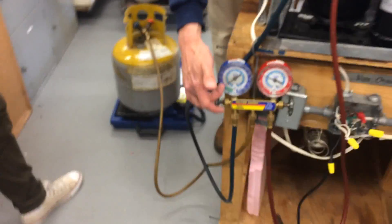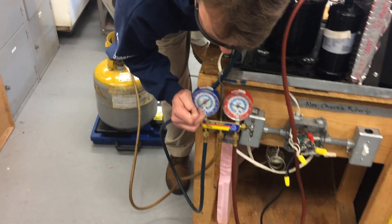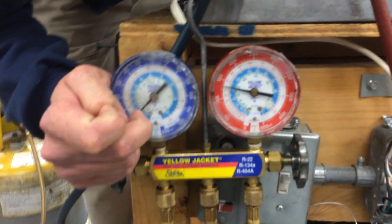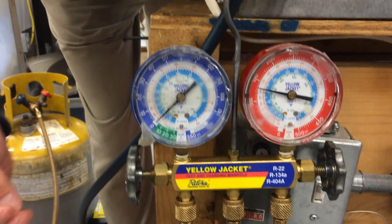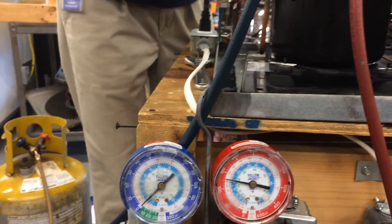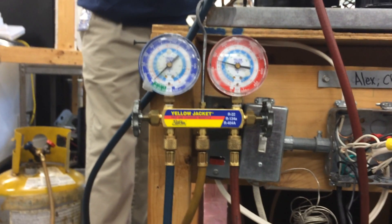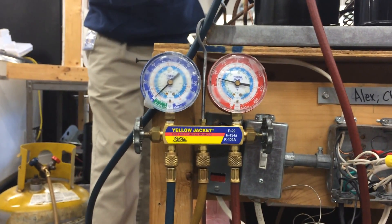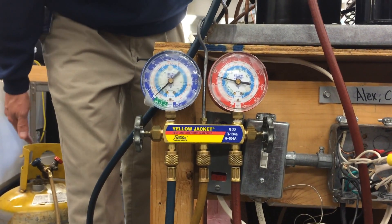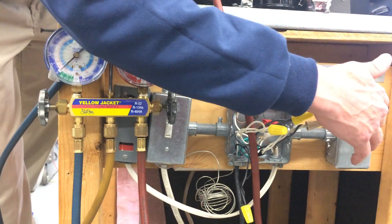As that's happening, the blue gauge is going down. When this gets down to 10 inches of mercury vacuum, I know we've gotten all the refrigerant out. Now I don't want to run the compressor too long in a vacuum because it'll overheat the windings. Those windings get cooled by the cool refrigerant flowing over them. If there's no refrigerant because we're pumping it all into the tank, it's not going to cool the windings — it's going to overheat and could short them. Also, starting the compressor in a deep vacuum could do that too.